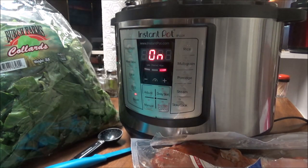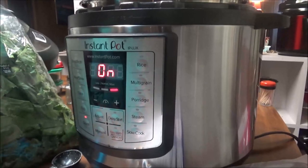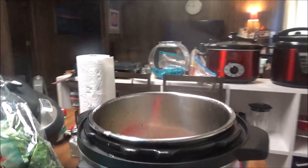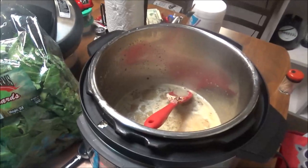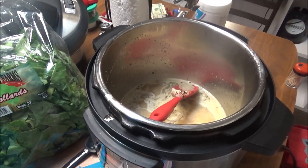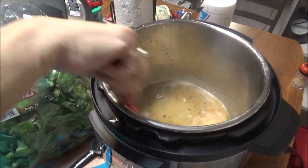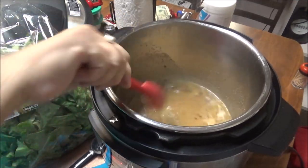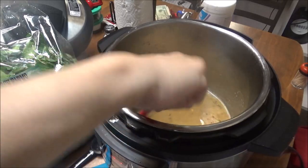Now I'm gonna stir this up. Let me raise the camera up where y'all can see down in the Instant Pot. You can see all the spices I put in there with the water and the butter, and I'm stirring them up.